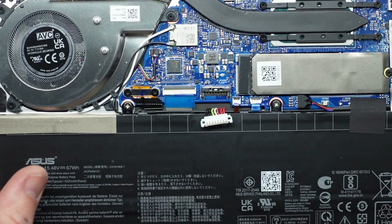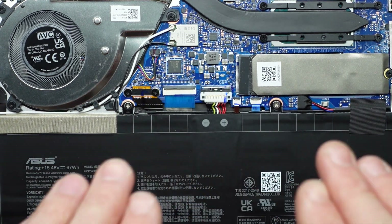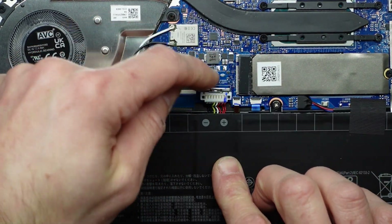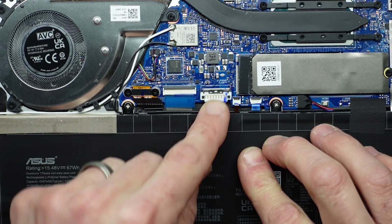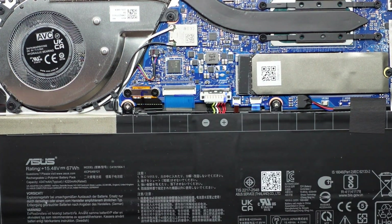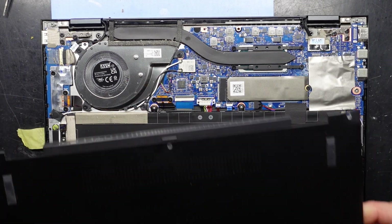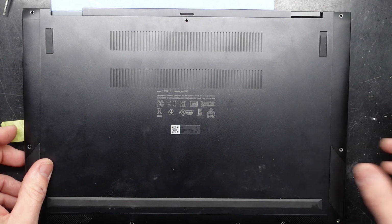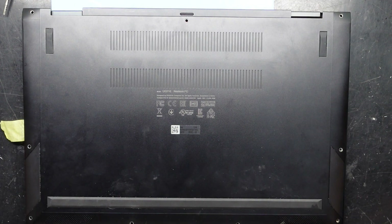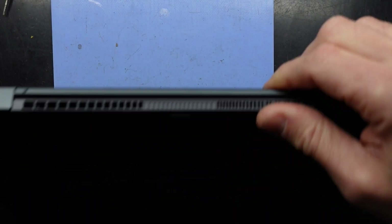Next up, we have to reconnect the battery — that just pushes down and over the top and in, and then this little latch pulls back over and covers it up like so. Next up from here we've got the bottom cover where we'd be putting back in the T4 screws. It should be able to go click, click, click, click.